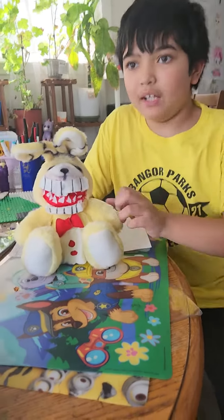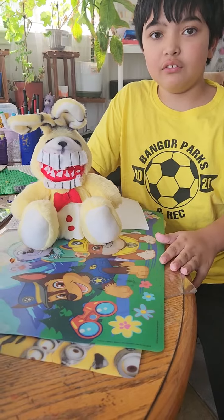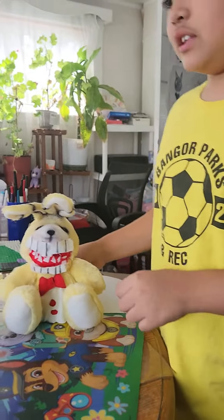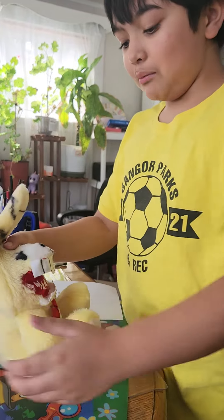Hi everybody, my name is Raphael, the son of Gregory Returner, which is probably the video you're watching by now. I just want to review this custom I made. I am a huge fan of FNAF, and I made this custom into the Pitspring Body Plus.